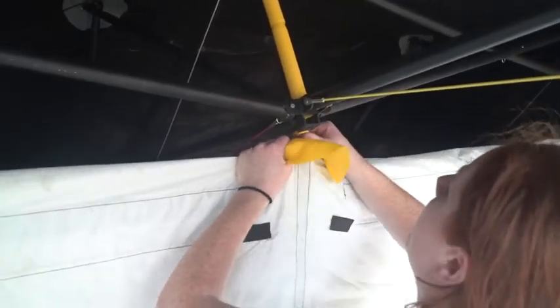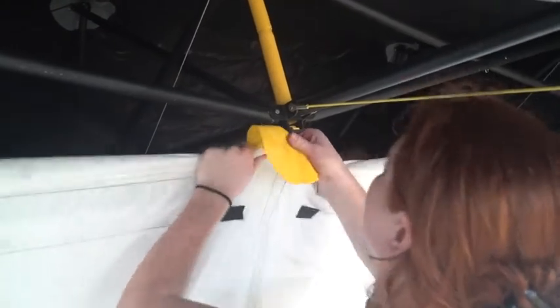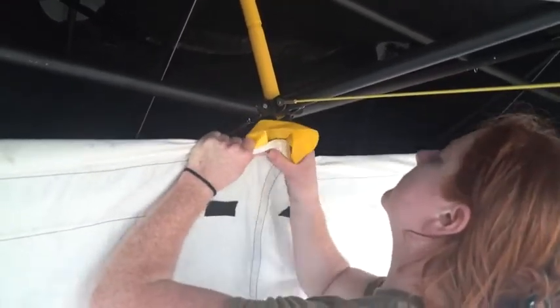When you unroll it you're going to see two inner lines of yellow — outside. I think it should come this way; it's inside of it. Outboard, outboard, outboard.